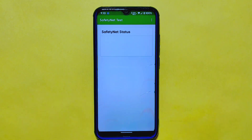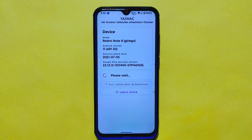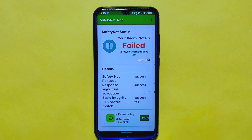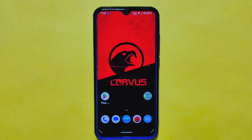Let's wrap up the review by checking the safety net status of this ROM. Unfortunately, it did not pass the safety net compatibility test, which means certain apps like Google Pay, banking apps, and some games may not function properly. Additionally, the device is not Play Protect certified, which is another downside. However, we want to be transparent and share this information with you.